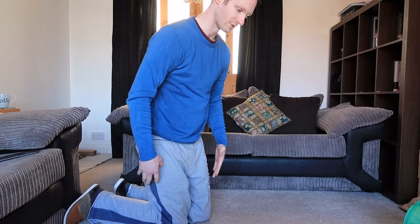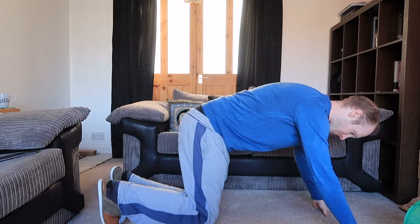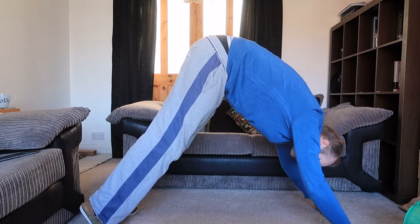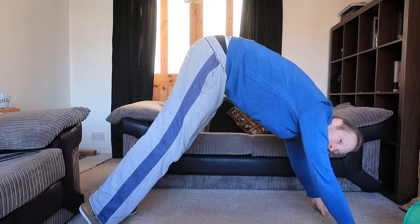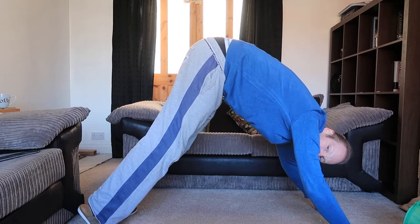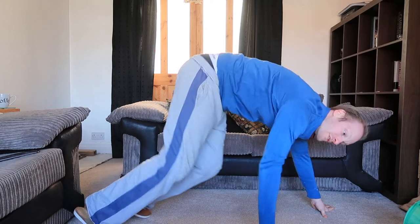I also found that if you do like a bridge like that — effectively you're going like that as well. That also helps because as I'm doing that, this bit here is really hurting. So it's basically working the muscles and your flexibility whilst doing this at the same time.